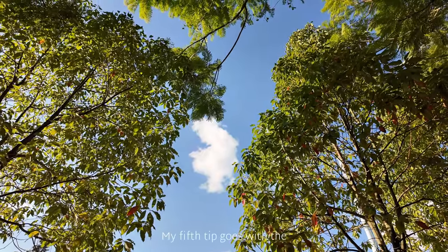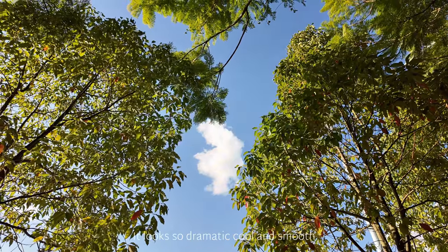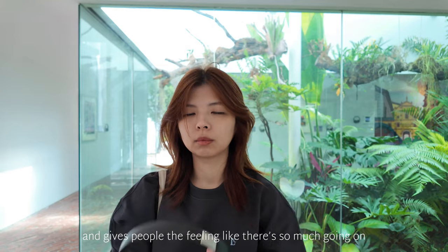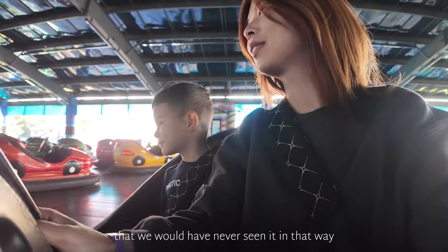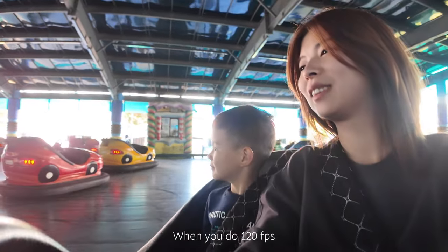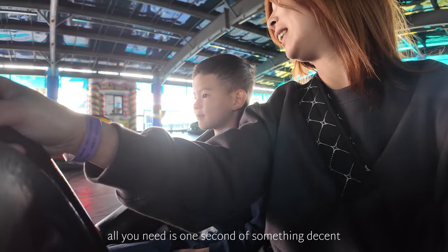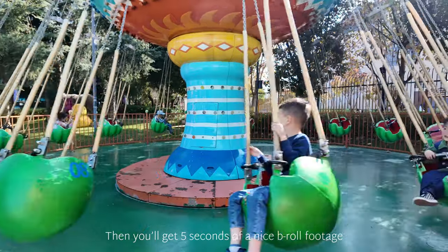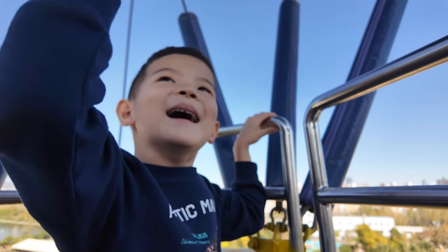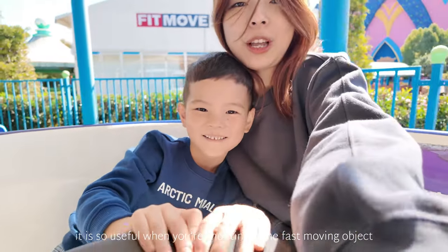My fifth tip is slow motion. It looks so dramatic, cool, and smooth, and gives people the feeling like there is so much going on. It enables the audience to see all those details that we would have never seen otherwise. When you shoot at 120 frames per second, all you need is one second of something decent — then you will get five seconds of nice B-roll footage. Practically, it is so useful when you are shooting some fast-moving object.